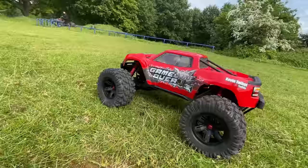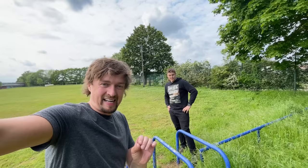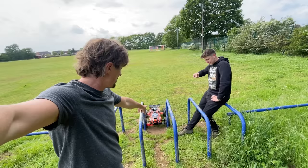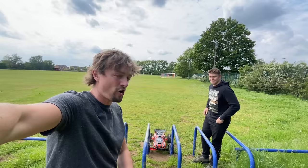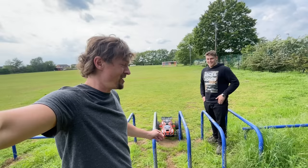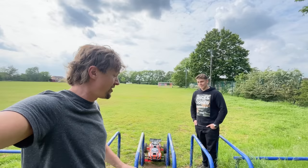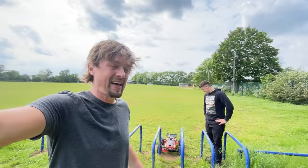So Max has got a daft idea — we kind of both got a daft idea. Max reckons if you just go flat out across the field — it's probably going to do about 50 or 60 miles an hour — and try to get through this gap. Max reckons it will make it through somehow but in pieces. I reckon it'll take the arms off and just be in tons of pieces; or just get caught on there and not make it through. So Max is going to give it a go. If the front diff crown wheel makes it through, I've got to pay for the damage; if it doesn't, Max has got to pay. Let's play a little bit more with the X-Maxx and then we're going to give that a go.